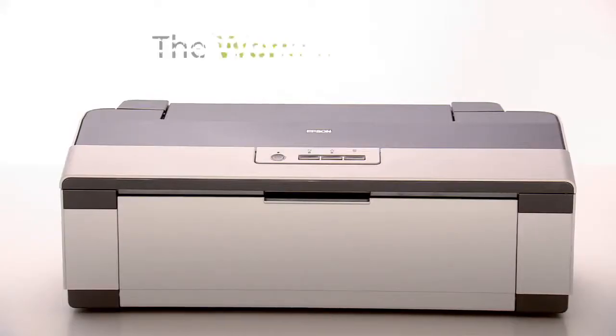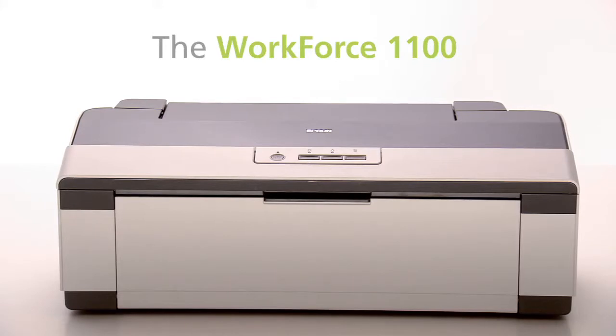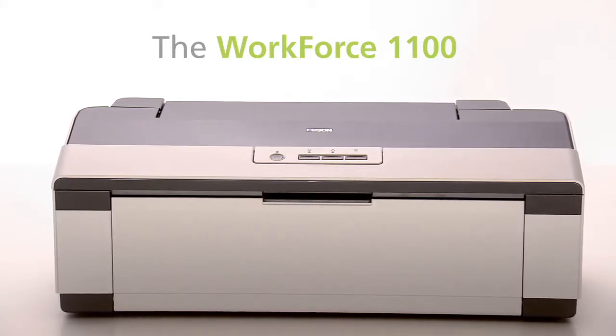When Epson says Workforce, it means business. And with the Workforce 1100 wide format printer, it means business in a big way.